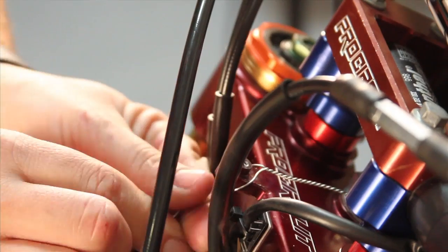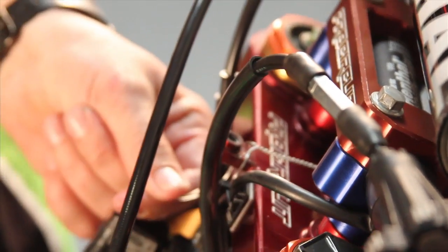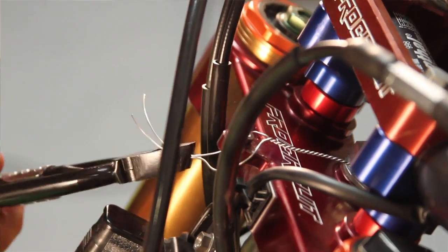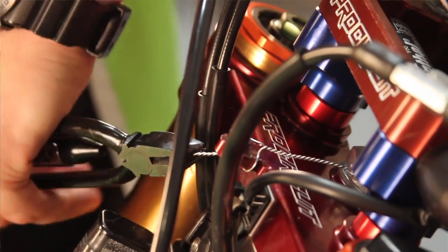So now that you have the length that you want, just wrap it around here. Don't worry too much about how it looks — the front number plate is going to hide it. Kind of steady it with your thumbs, nice and straight.